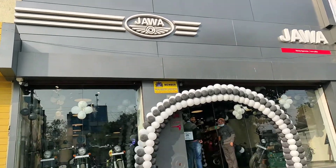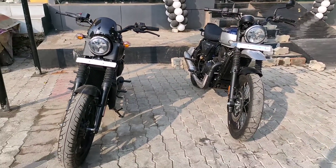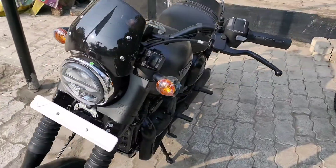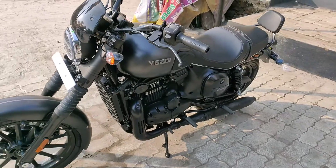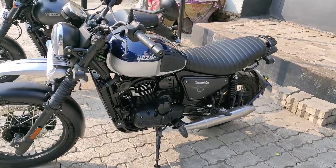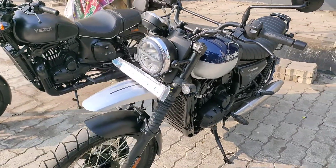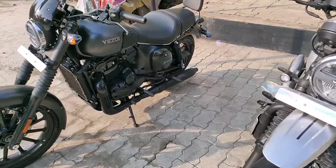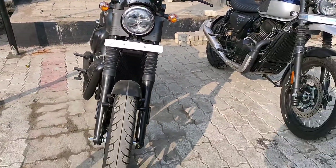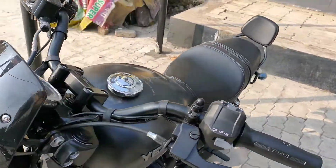Today we are on Java motorcycle and Java has officially launched three new bikes. The first is Java Yesti Roadster, which is a cruiser bike. The second is the Java Scrambler, and the third is the Java Adventure bike. First, we will do a walk-around, starting with the Java Roadster.